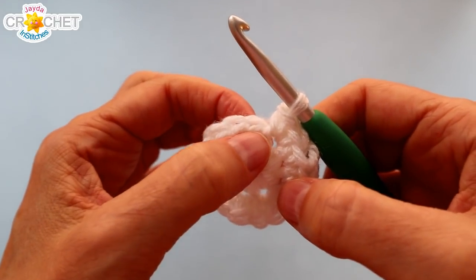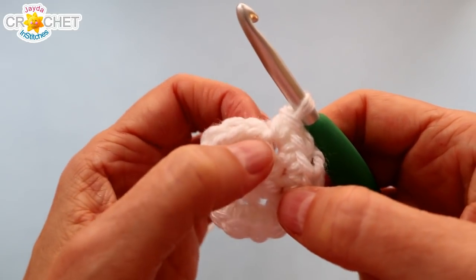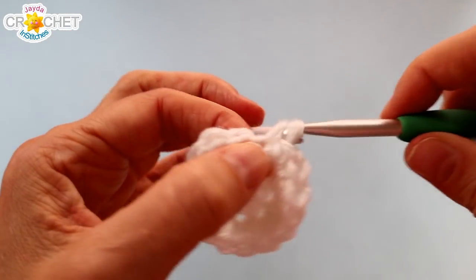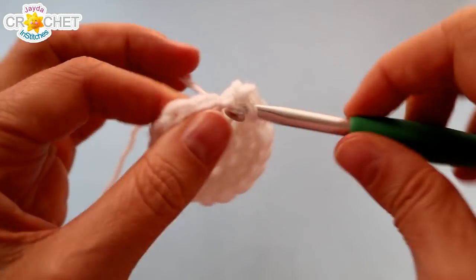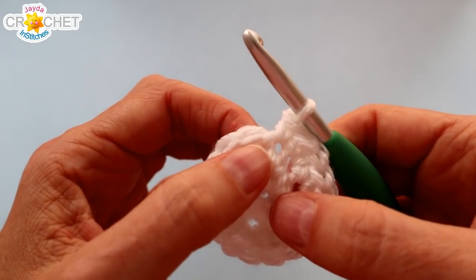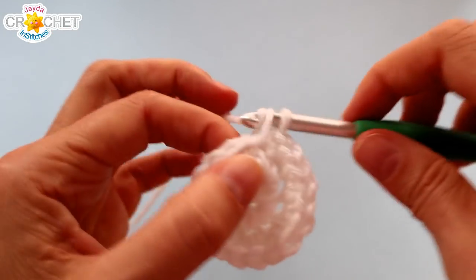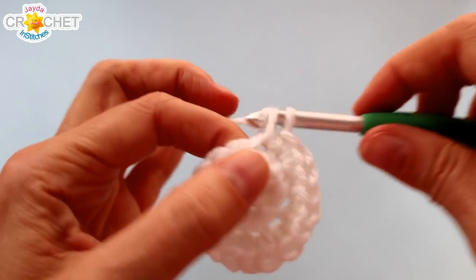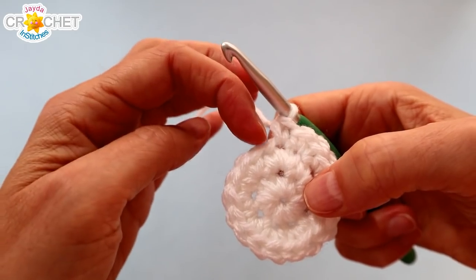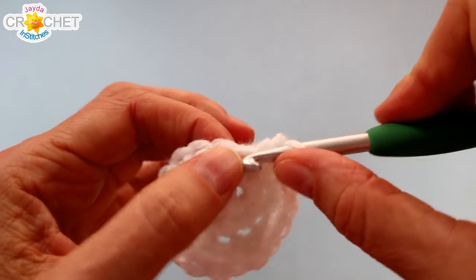We've got one more row of increasing to do. We're not joining our row — we're going to continue working into the first stitch of what was row two. Into that stitch we're going to work two single crochets, and then single crochet once into the stitch after that. That's the little repeating pattern all the way around: two single crochet into the next stitch, single crochet once into the stitch after that. Repeat that pattern all the way around and you'll have a total of twenty-four single crochets at the end of row three.